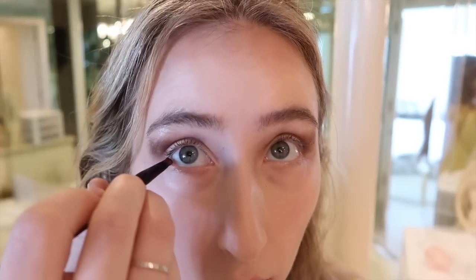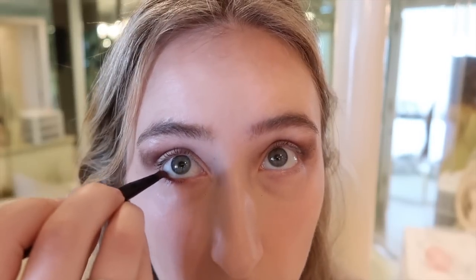She says she puts the eyeshadow under her eyes too, so I'm gonna do that. Oh Jesus, this is aggressive. All right, did it.